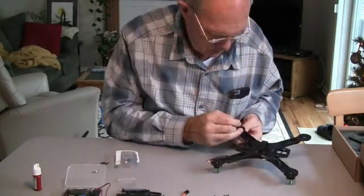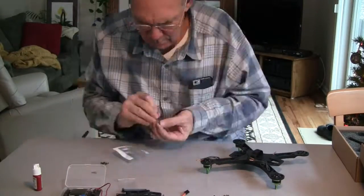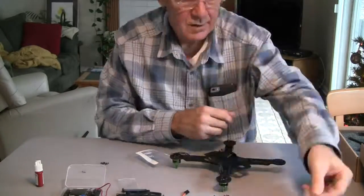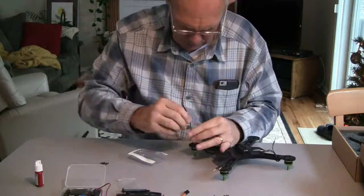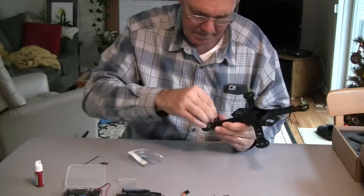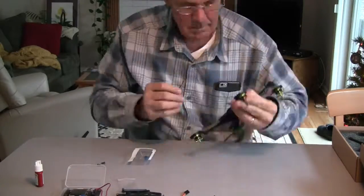The kit includes a one piece plastic 250 frame, four multi-star motors, four 12 amp ESCs, four cheap propellers, a roll cage, four landing skids, a power distribution cable, and a 1000 milliamp battery.